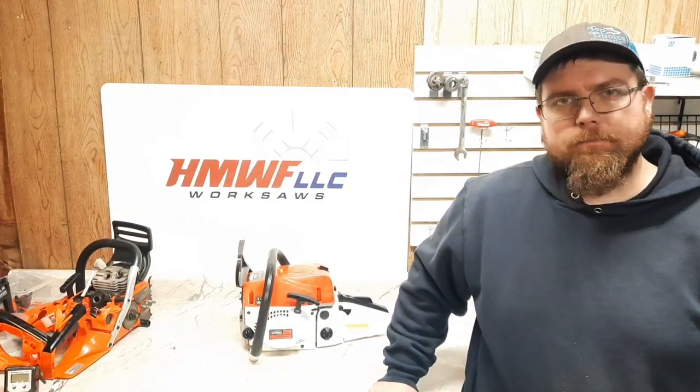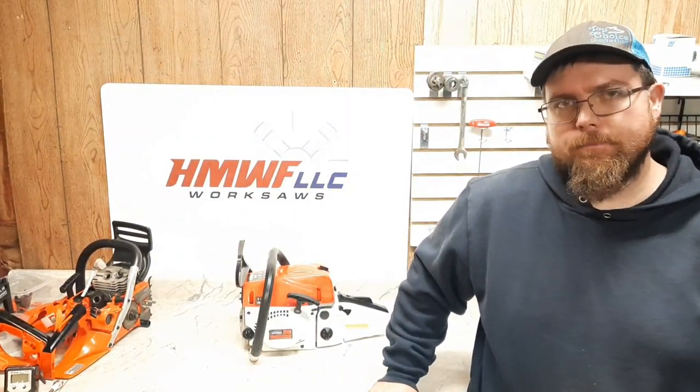Welcome back everybody. Dino Joe here. Today we're going to do something a little bit different. We've got the V-Pro 5200 — it's going to be our victim today.